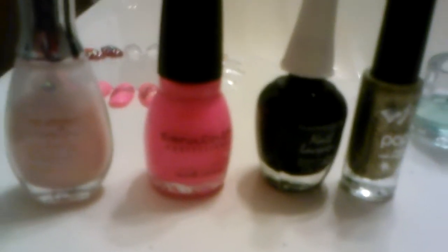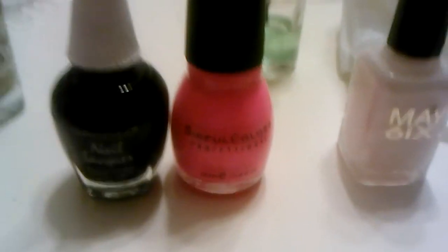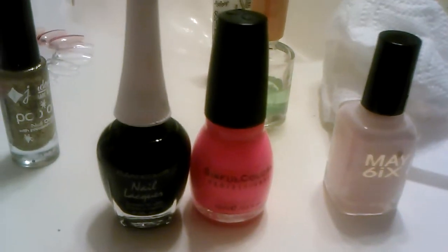For the first design I used Simple Colors, the Diamond Strength Brilliant Blush, the black striper, and the gold striper. For the second one I used the May 6th, Simple Colors, and the black striper — and of course the base and top coat. I'm going to show you two by two, and the other one I'll show you all three.